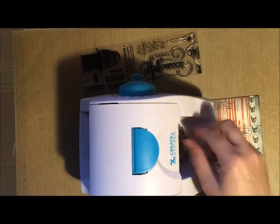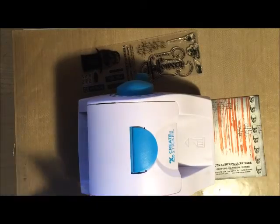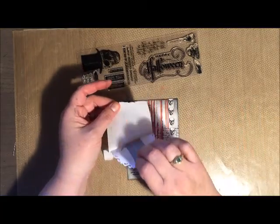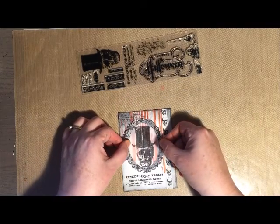One thing I wish I would have done is to actually start my distressing tool onto my mat, because the left corner actually got a little darker than I would have wanted. But overall I think it works.